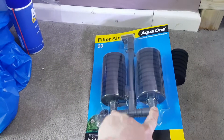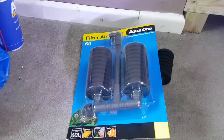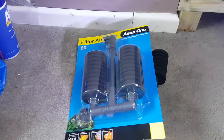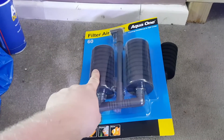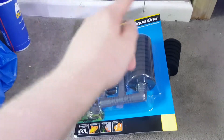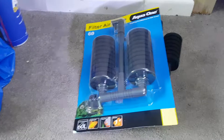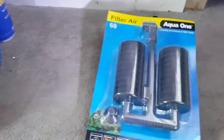Now I use the double ones with the two sponges, just because if ever I want to set up another tank, I can do it quick and easy. I can just take one of these sponges off, put it on the new tank and put one of the ones from the new tank back onto this one. Then I've got one sponge in each that's already cycled and it just makes my life so much easier.